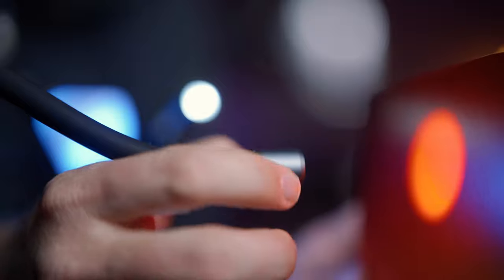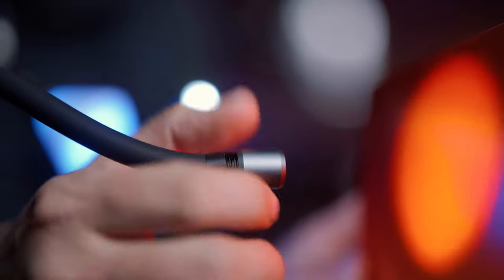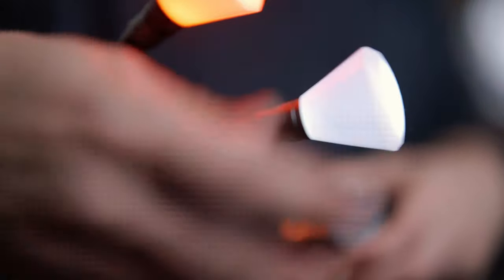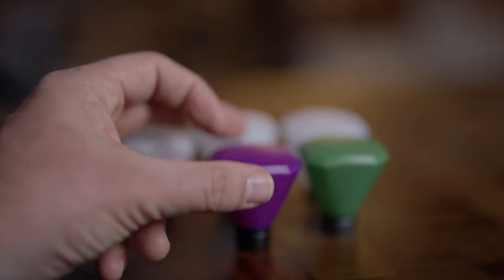Each light can also be focused via a screw-on lens. It can go from a wide beam to a very narrow beam by just unscrewing the end attachment. You also have magnetic snap-on diffusers — in this sci-fi pack you get three white ones, a green one, and a purple one to get that sci-fi look if you want to.